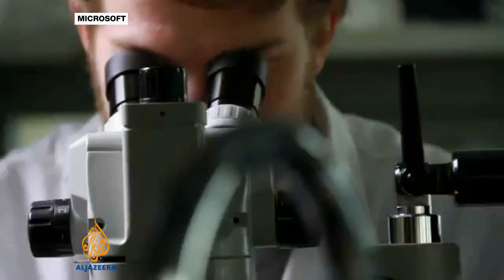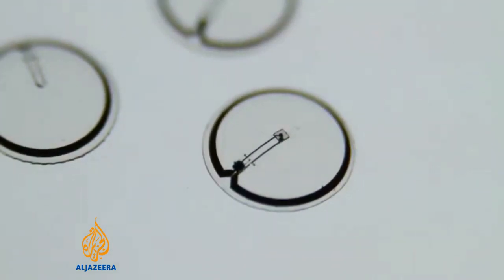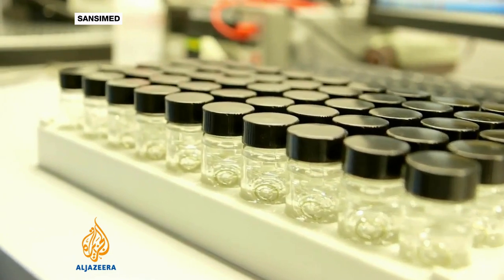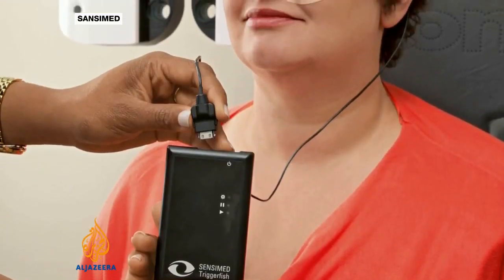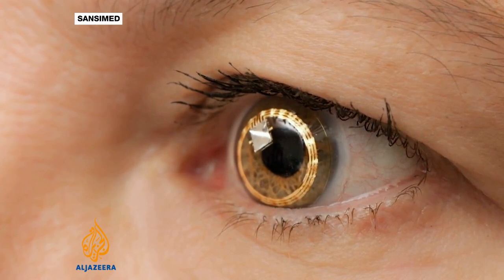It's not the first such project. Microsoft has been working on a similar lens, announced in 2011. SensiMed has developed a telemetric sensing contact lens. Another smart contact lens has been developed by a Swiss company — this one records around-the-clock data about the eye to help customise the treatment of people with glaucoma.